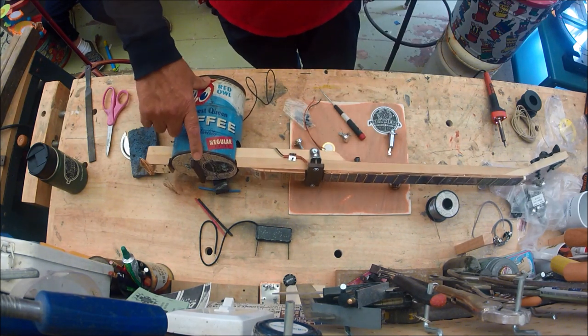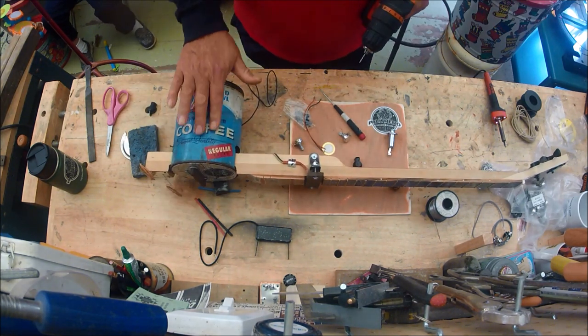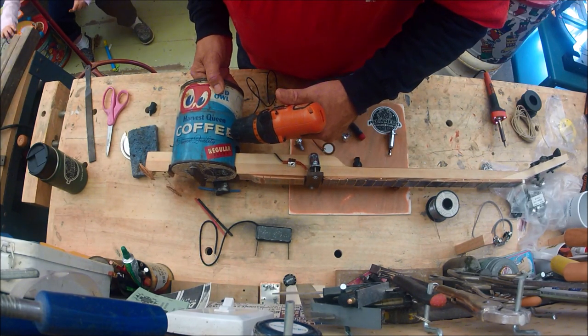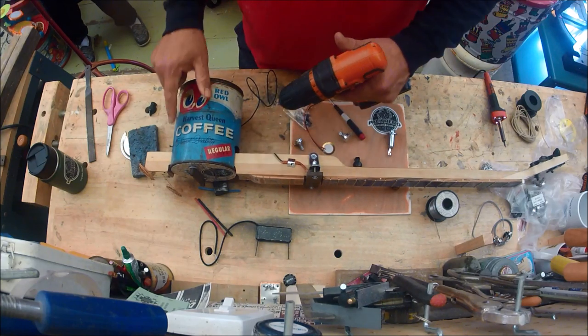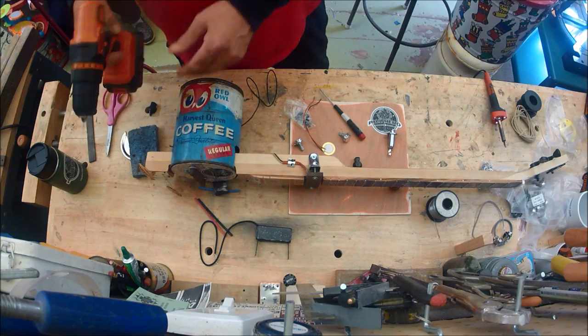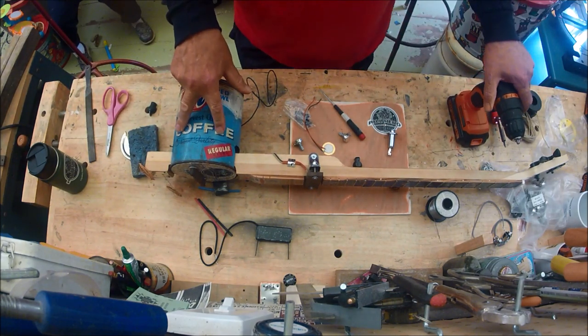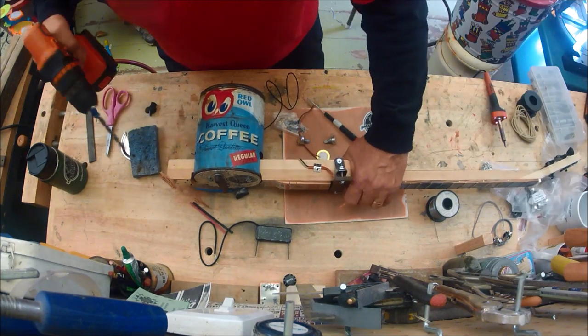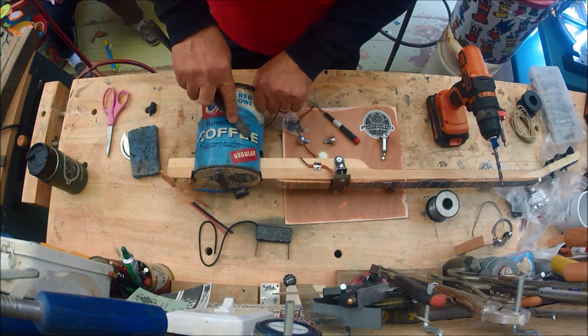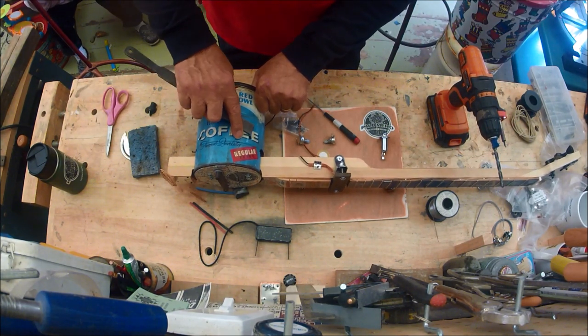Remember this is thin and bends pretty easily, so the closer you are to the top edge the better it's going to hold. Just come in with a small bit, drill a pilot hole here and then over here before we drill our bigger hole.